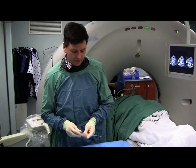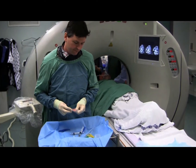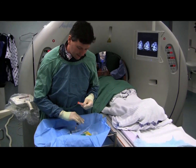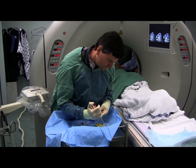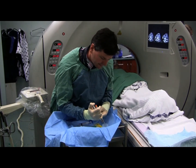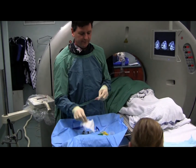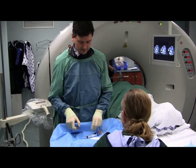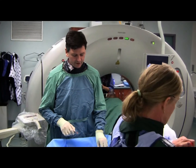Last pass should reveal suitable looking tissue, which it does. So we're happy, and this biopsy is over. Okay, we'll just wheel this chap out.